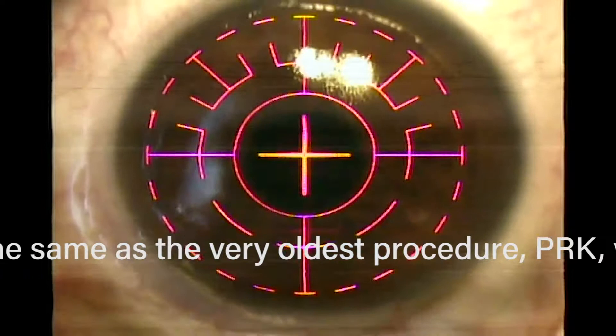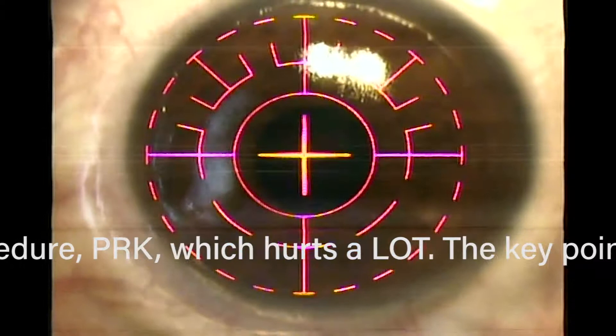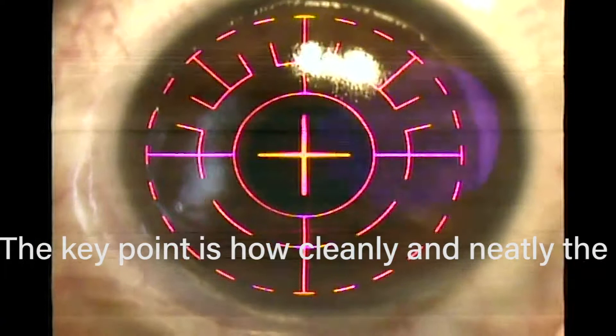It takes about 10 seconds per diopter. So if your prescription is, say, minus 2.5, it's going to take about 20 seconds. And that's pretty much the description of Epi-LASEK.